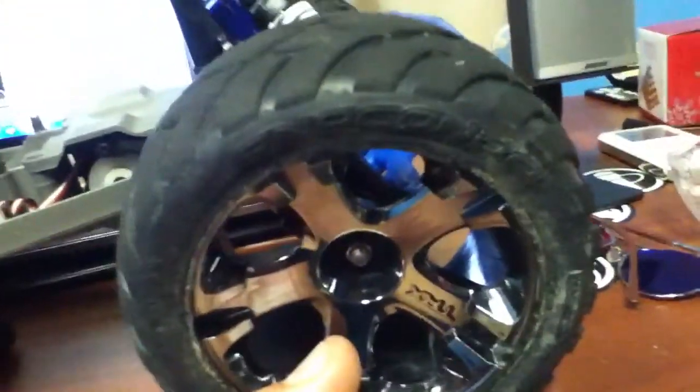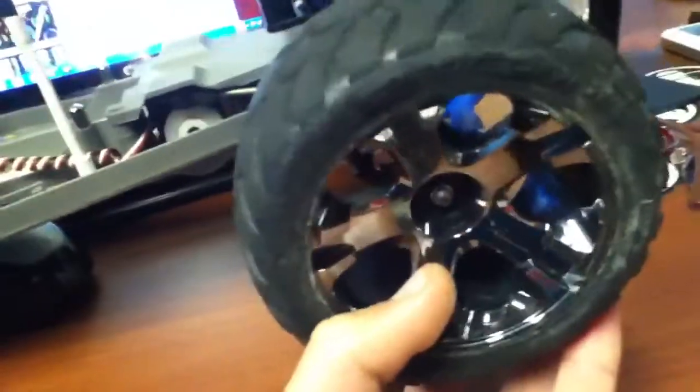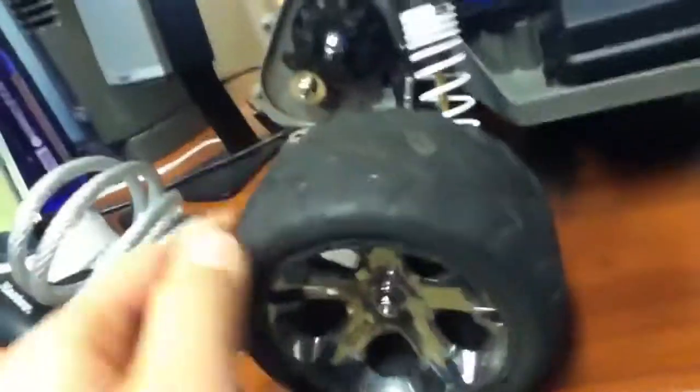I got the Anaconda tires — the Traxxas Anaconda's in the front and in the rear — but these are so bald right now. I don't have a hole right here, so I need to get new ones.